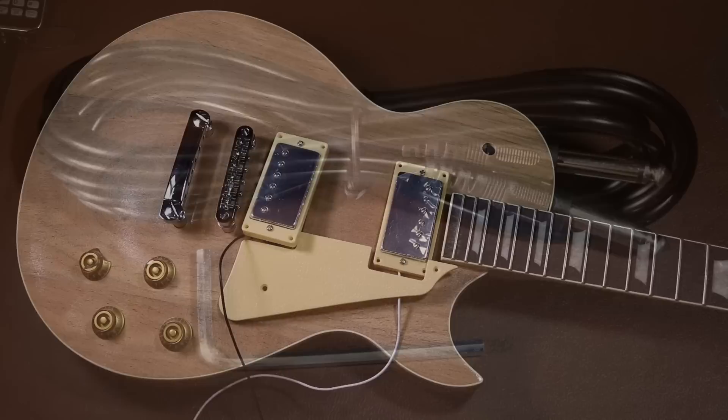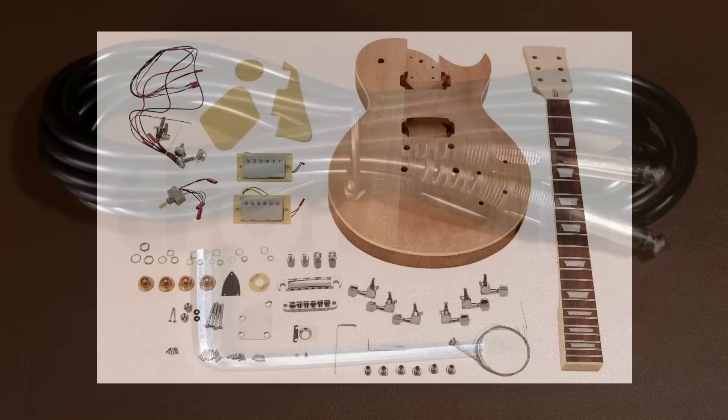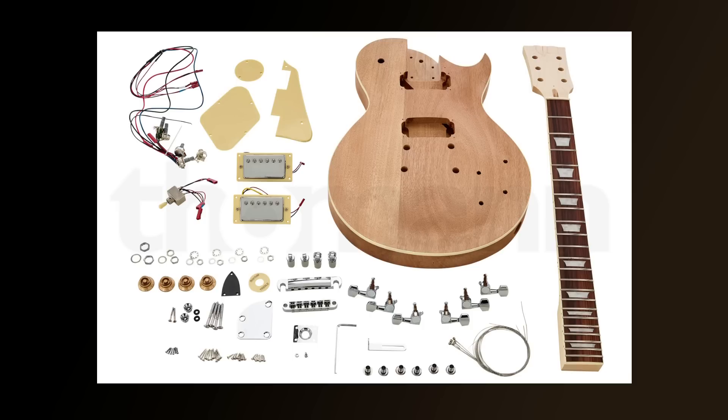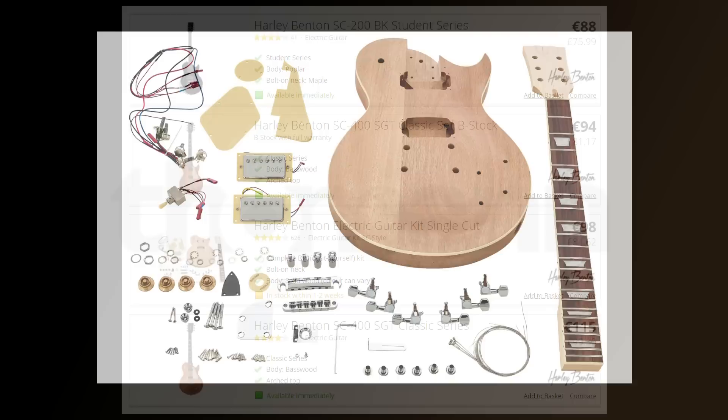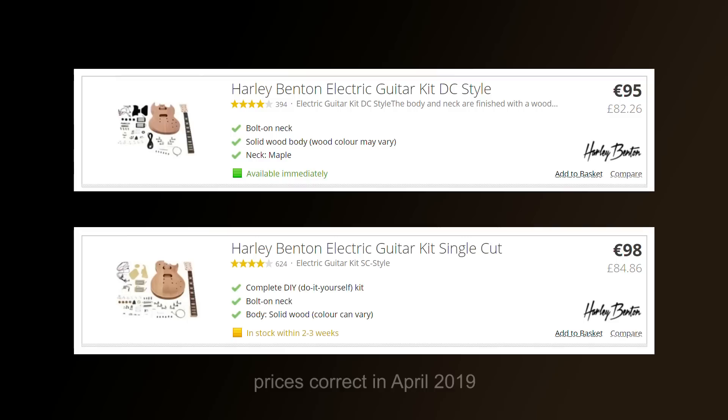If you weren't too fussy about the finish you could put this guitar together straight out of the box with just a few basic tools. It's worth noting that in the bag with the lead there's also an allen key for adjusting the truss rod. To summarize: would I recommend this kit? Yes — you're not paying too much for the quality you're getting. However, it's worth pointing out you can get a brand new, beautifully finished Harley Benton SG or Les Paul style guitar for around about the same price as this kit.